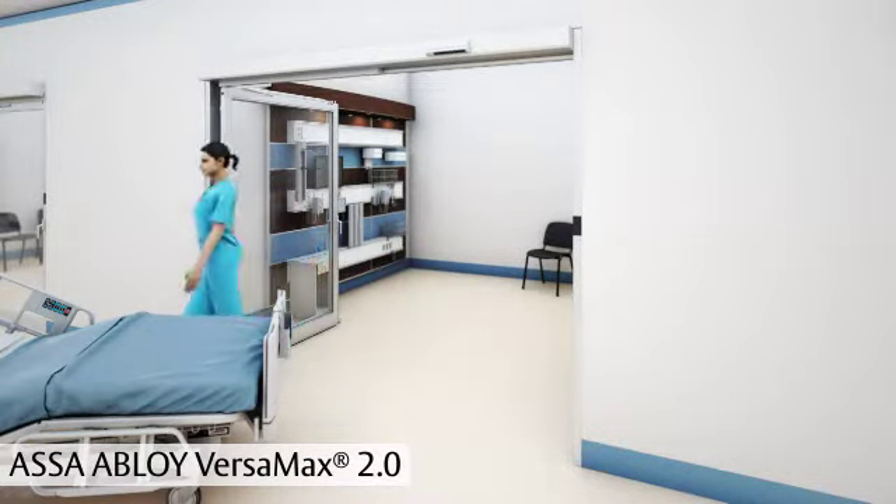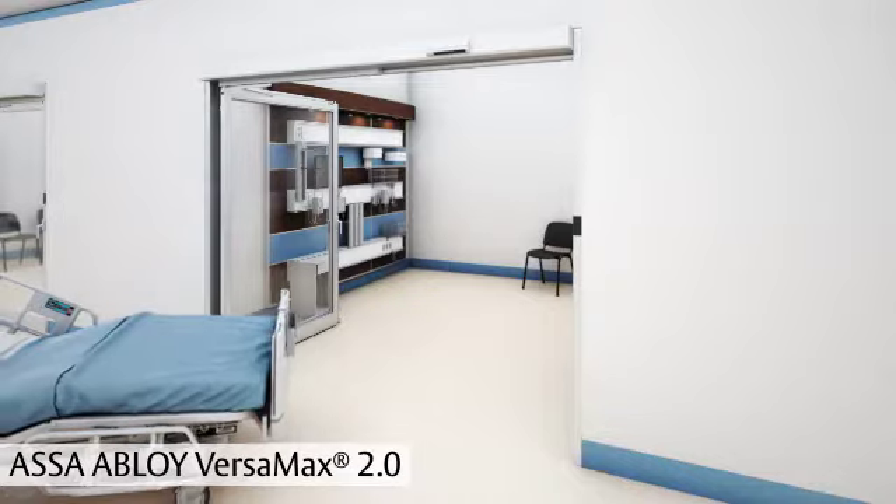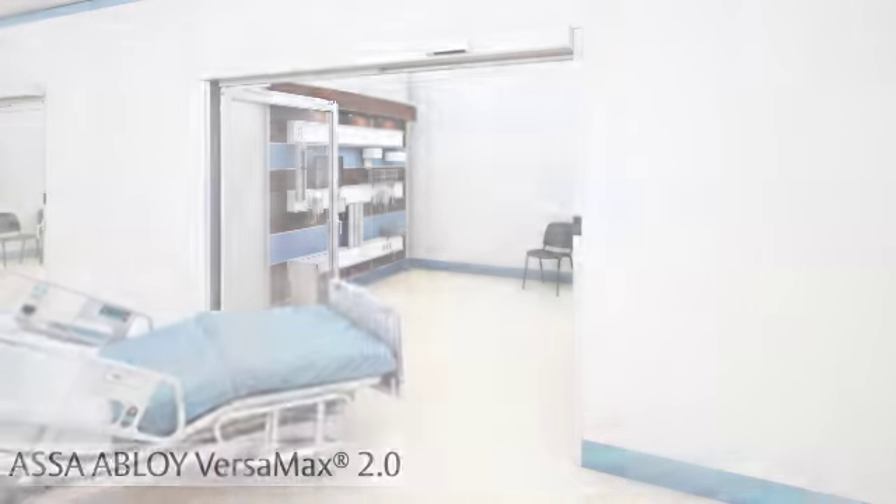We hope you enjoy your ASSA Abloy Versamax ICU door from ASSA Abloy Entrance Systems. For questions or to request service on your door, please contact ASSA Abloy Entrance Systems at info.na.entrance@assaabloy.com or by phone at 1-877-237-2687.